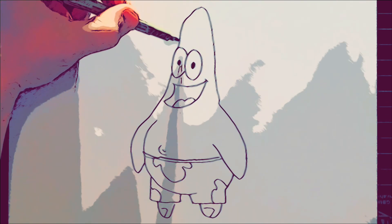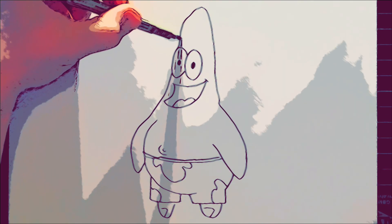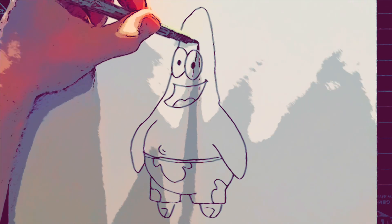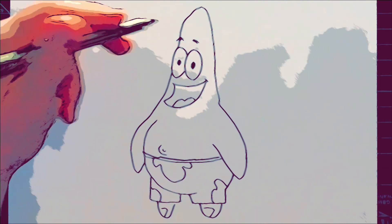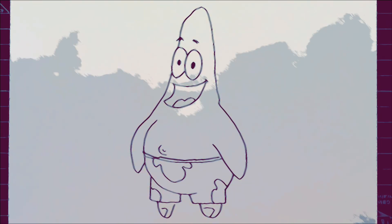We are just going to add his eyebrows — some curved, darkened lines above his eyes. They're slightly angled because his face is slightly turned a little. Let's get into adding some color.